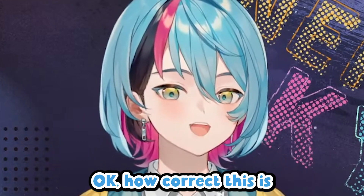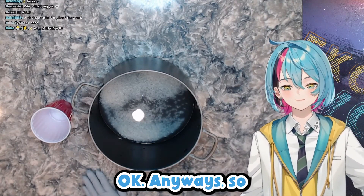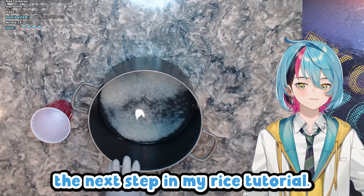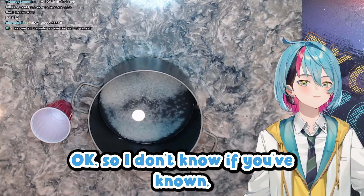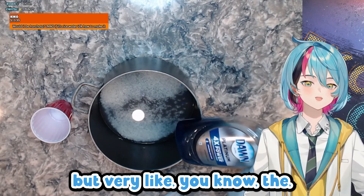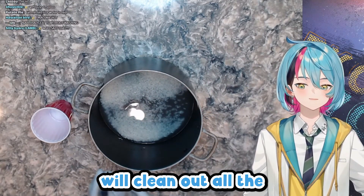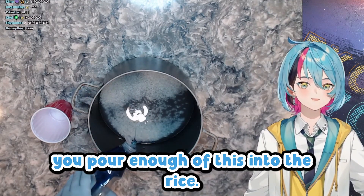I don't think you understand how correct this is. Someone said, 'That's your bathwater.' Anyway, the next step in my rice tutorial — this is a very important step. This is soap, dish soap. This will clean out all the nastiness in the rice, so you just have to make sure you pour enough of it into the rice. It's blue, so you can see where it is.